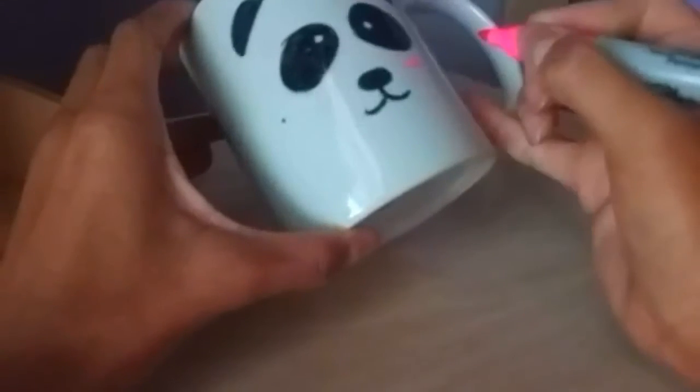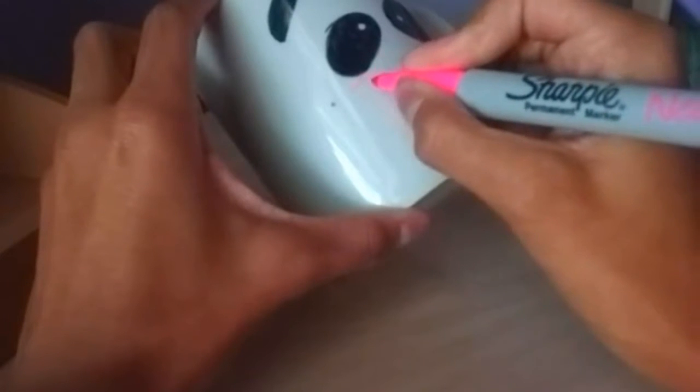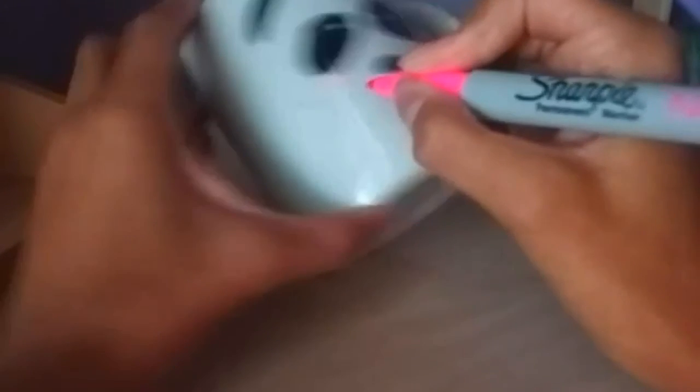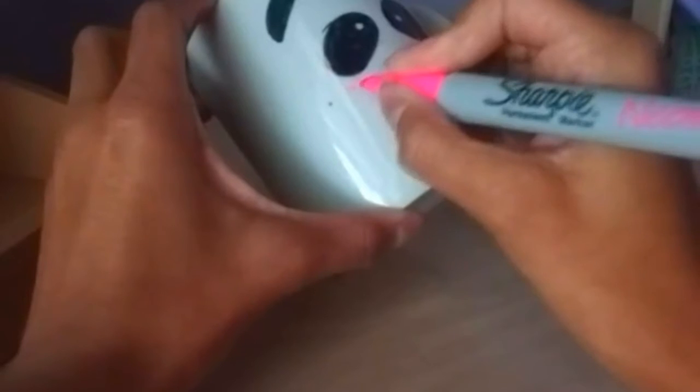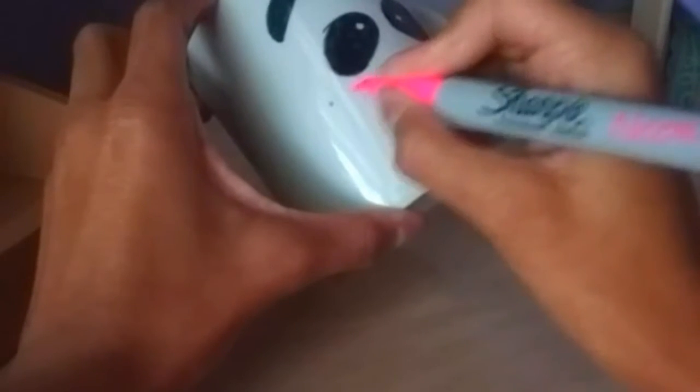Now I'm taking my pink marker to do the little pink rosy part under the eyes. Under the left and right corner of the eyes I'm just doing little side ovals — or you can do little circles — to make pink cheeks that make it look really cute.